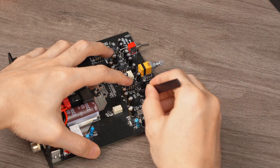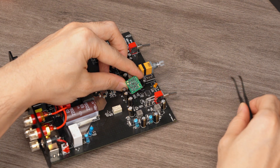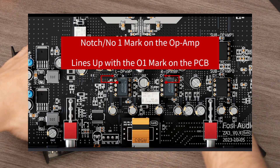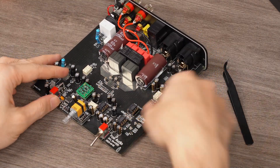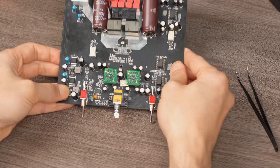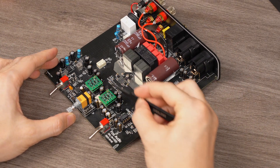Then, place your own op-amps into the slots. Pay special attention to the orientation of each chip. Align the notch or the number on the chip's cover with the mark on the PCB. Otherwise, you might damage the op-amps. Refer to this diagram for guidance. Here, we're replacing them with Sparco's SS3602 dual discrete op-amps. Once the new op-amps are securely installed, connect the power and speaker wires to test if the sound is normal. If everything is fine, reassemble the casing. With that, the full process of replacing the op-amps is complete, and it's quite simple.